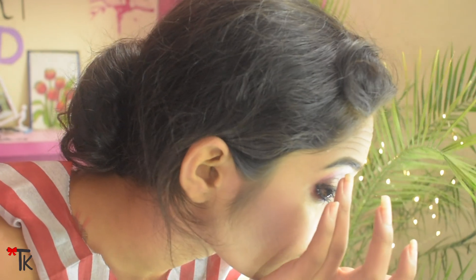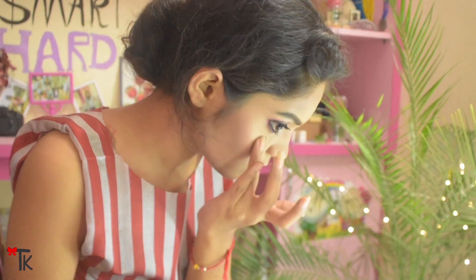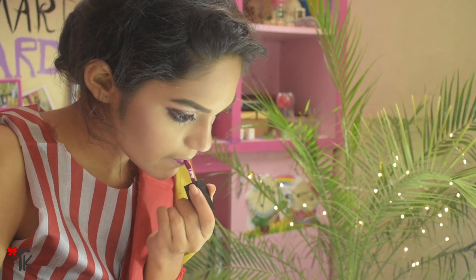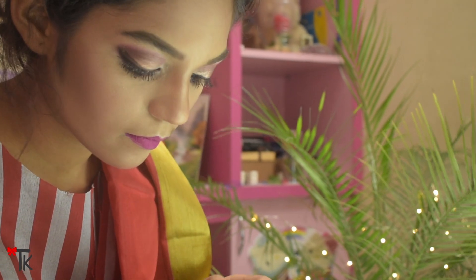Now I am using shimmer again on the high planes so the face looks fresh, shimmery, and glittery. I am applying shimmer on the nose, chin, cheekbones, and forehead. Then I finish with a pink lipstick.